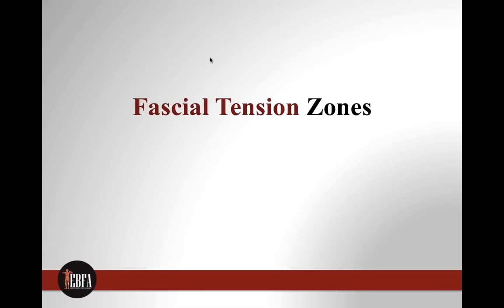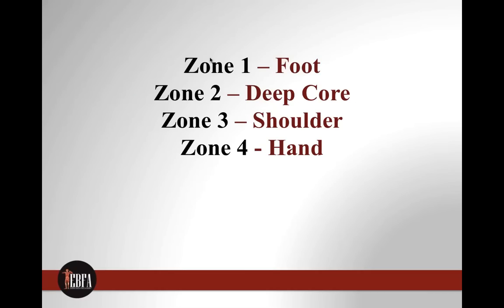The four fascial tension zones I focus on are: Zone 1 — the foot; Zone 2 — the deep core and pelvic floor; Zone 3 — the shoulder; and Zone 4 — the hand. These zones are additive, and you want to sequence them. Zone 1, the foot, sequences with the deep core — this is what we call foot-to-core sequencing in BTS. That sequencing between your foot and your core is how you want to be squatting, running, and moving. Without it, your glutes can't fire properly and injury follows.